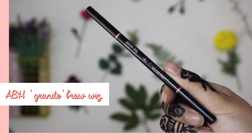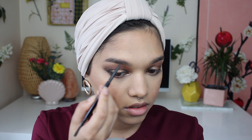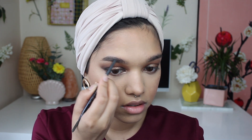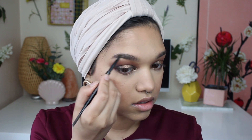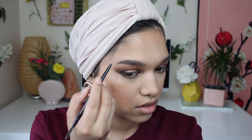Now I'm going to grab my Anastasia Beverly Hills Brow Wiz in the shade Granite and use that to fill in my brows. I'll start by outlining my eyebrows, giving a little bit of definition and fill, making sure the end part is super fleeky, and then go back to the front part of the brow and add a little bit of product but blend it out so it's got a nice feathered ombre look.